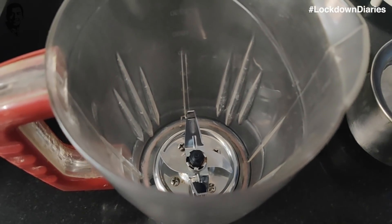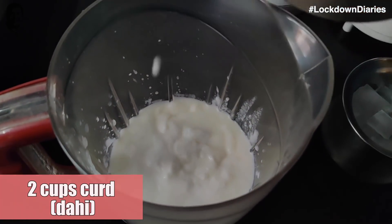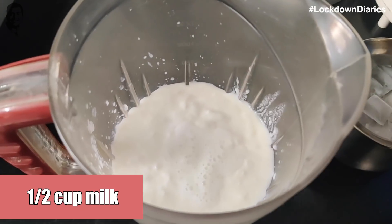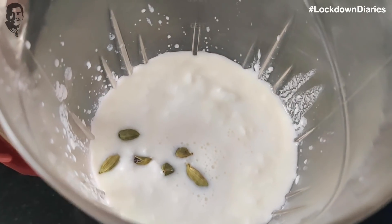We need to make quick lassi. For quick lassi, we need to add a blender jar. We will add a little bit of dhud. We have added elaichi — we will add a little elaichi because it will be blended.